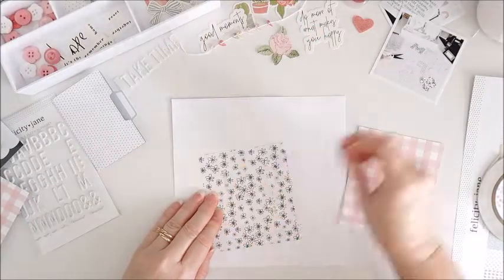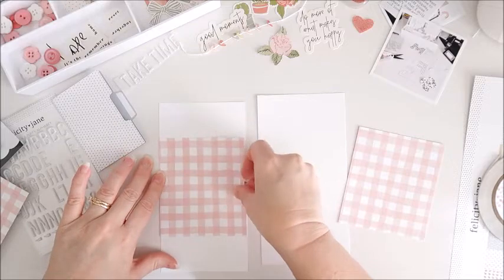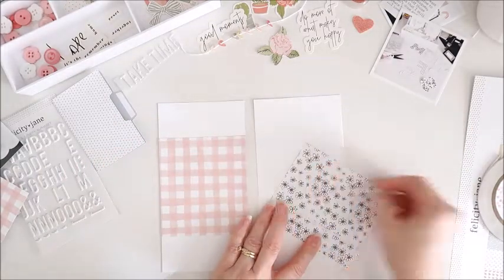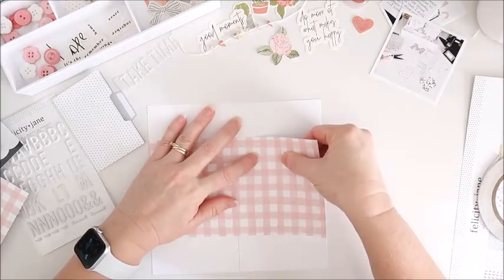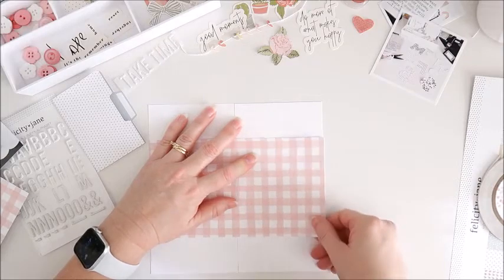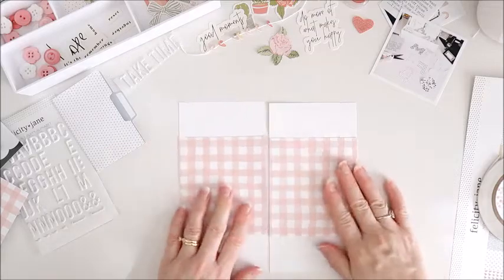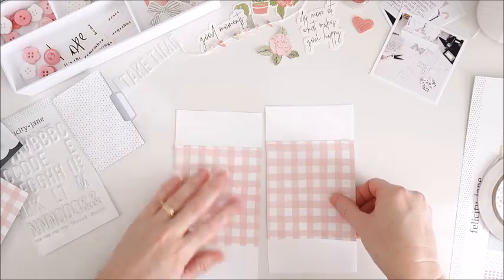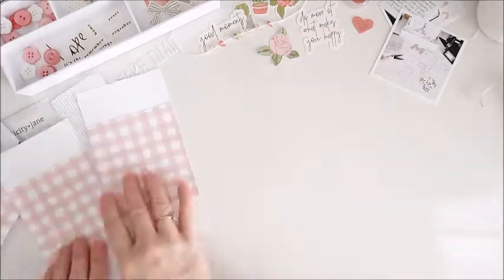To start off with, I've cut a strip of that pink plaid paper and I'm just adhering a piece to each of my traveler's notebook pages. I made sure it was large enough so that I could put one of the mini file folders onto that pink plaid paper and it would still have a border of the pink plaid around it. I'm just making sure it's nice and even on both pages so that it matches up. Then I'm going to grab my sewing machine and stitch across the top and bottom of each of those pieces.